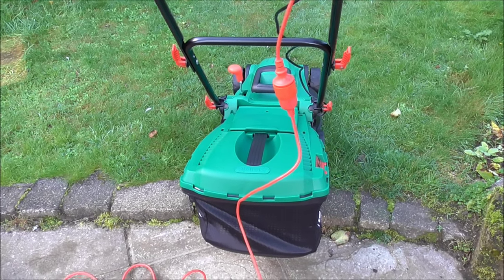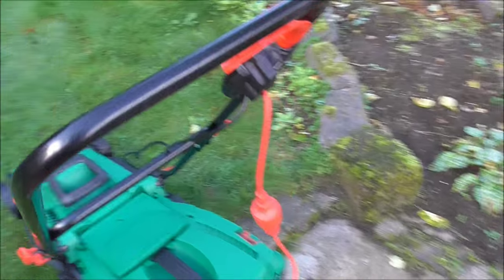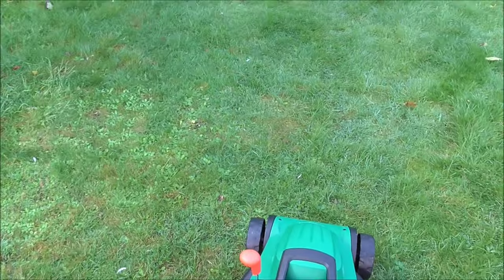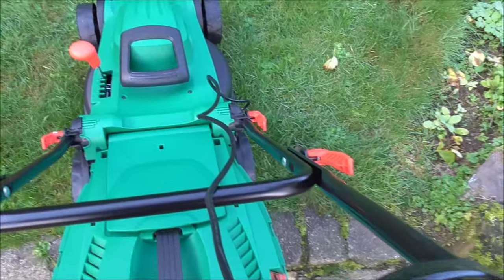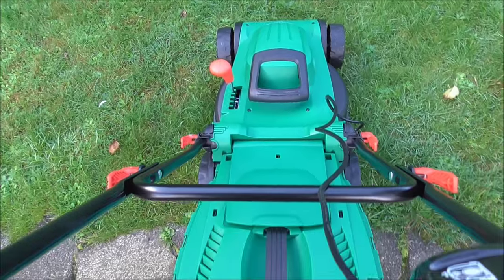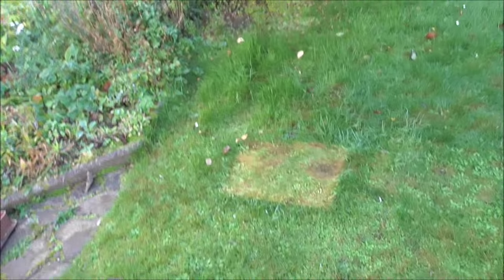Okay, we're all hooked up and ready to go. Let's start her up — press the wee red button. Yeah, it powers into life! It's a bit difficult to hold the camera and mow at the same time, so let's see what it'll be like whenever I'm finished.